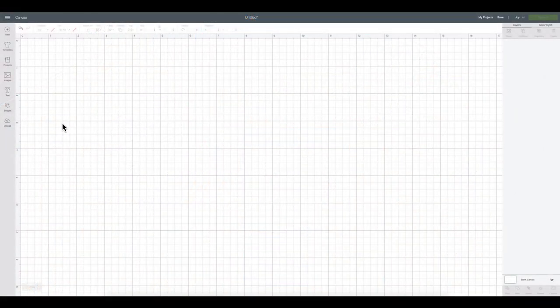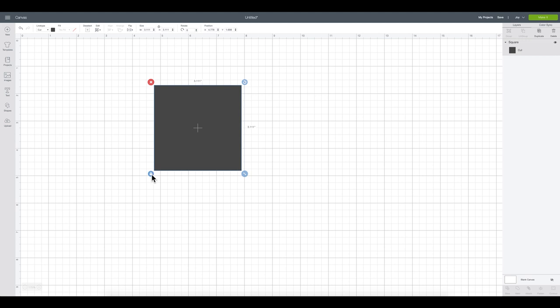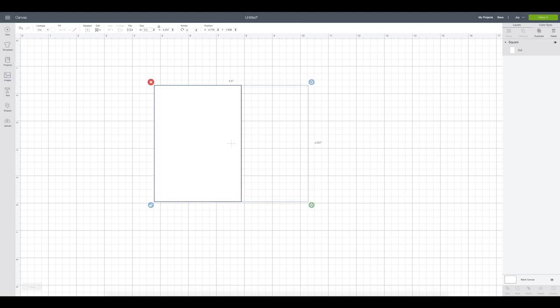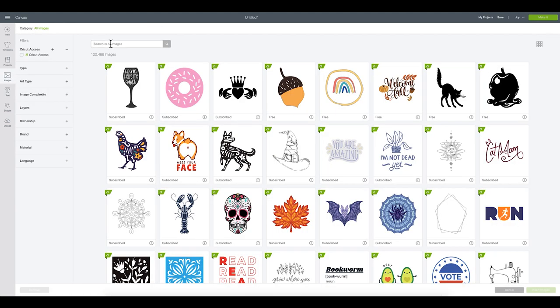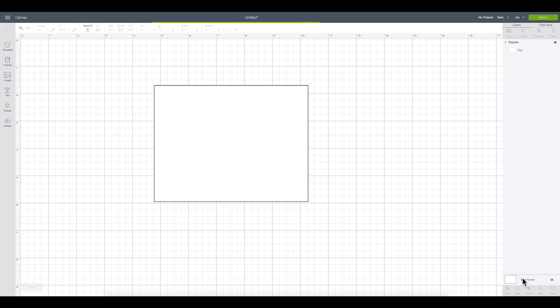Now in Cricut Design Space, the first thing I'm going to do is come over to shapes and recreate a template for my Cricut Joy card so I can make sure my design is perfectly sized. I'll unlock it, make it white for visual purposes, set the height to 4.25 and the width to 5.5. Then I'll come over to images, search all images for 'Joy card template,' and you'll see a variety of card cutouts with little corner cuts. I'll select a basic one and, with the shift button held down on my Mac keyboard, rotate it and place it on my card.